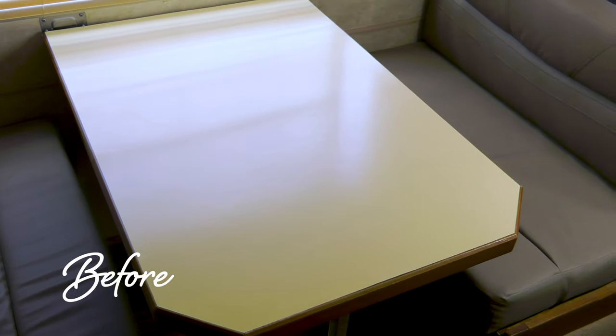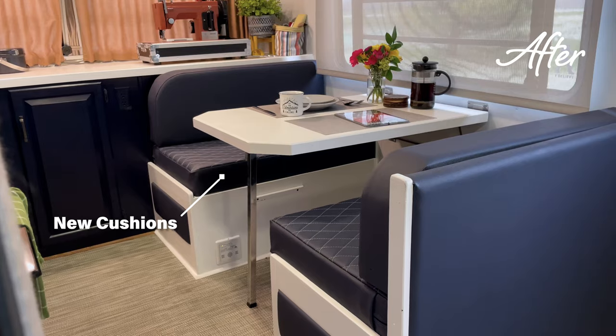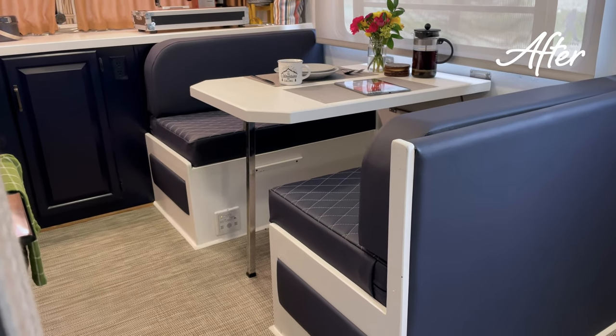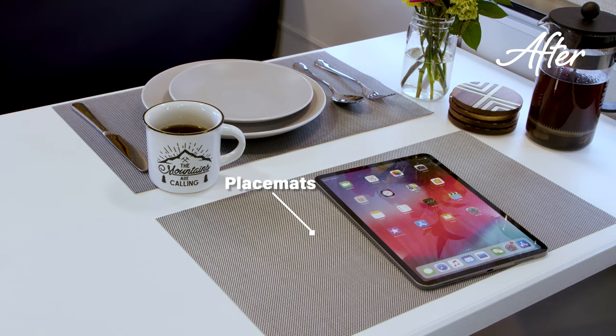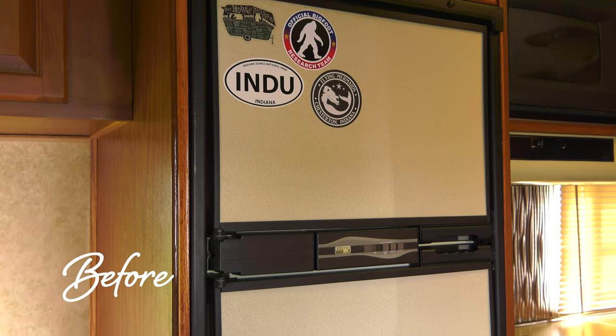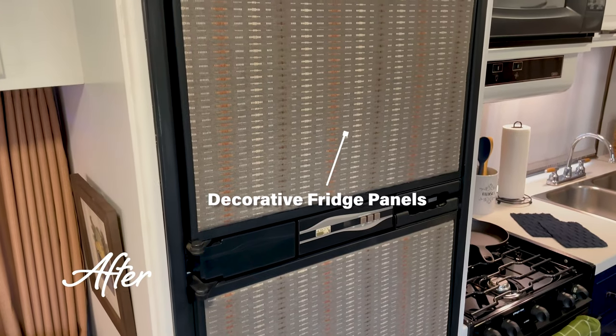The dinette before and after — replacing the bottomed-out foam cushions with diamond quilting, Eversoft fabric and mesh placemats. Here's what it looks like completed. What can you do for this fridge? How about decorative fabric panels? Oh yeah.